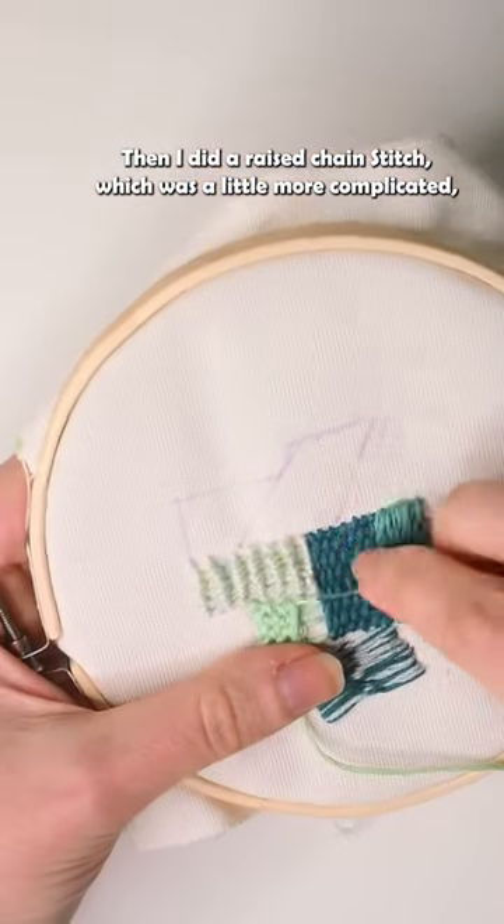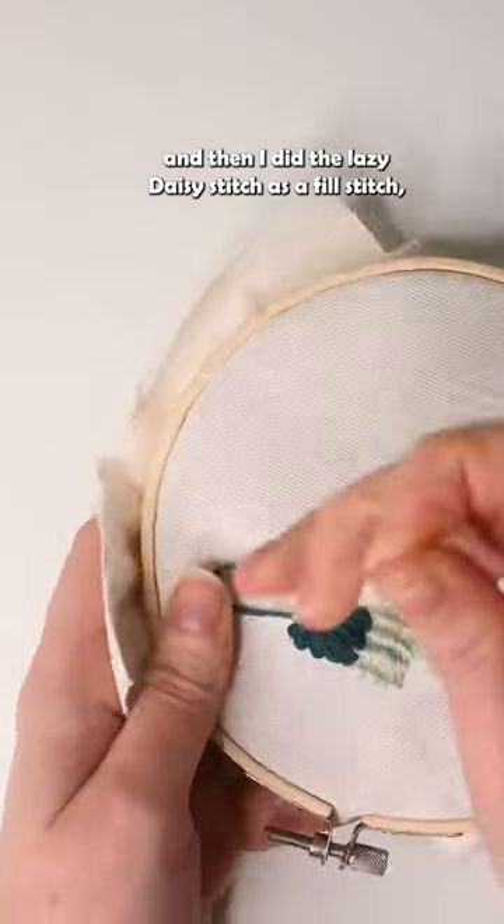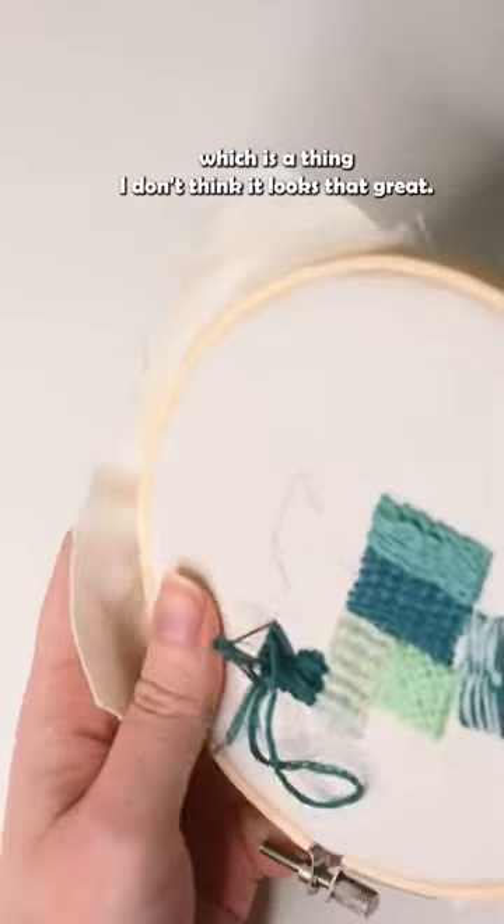Then I did a raised chain stitch, which was a little more complicated. And then I did a lazy daisy stitch as a fill stitch, which is a thing — I don't think it looks that great.